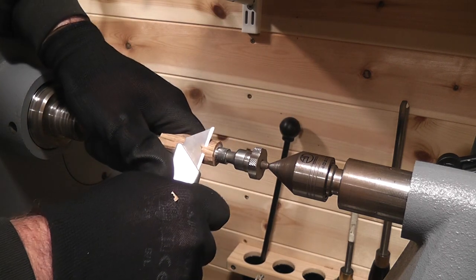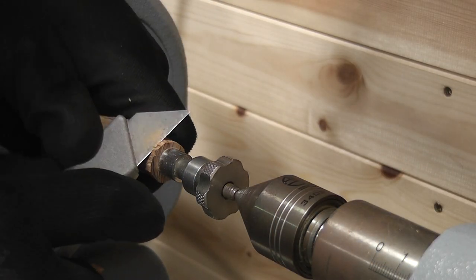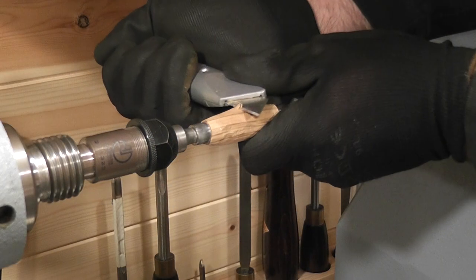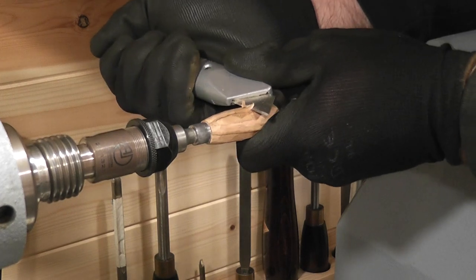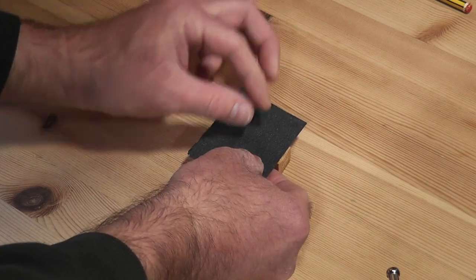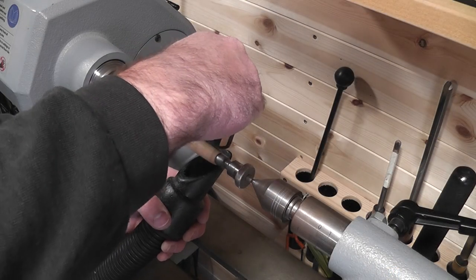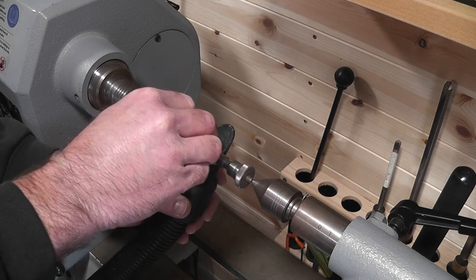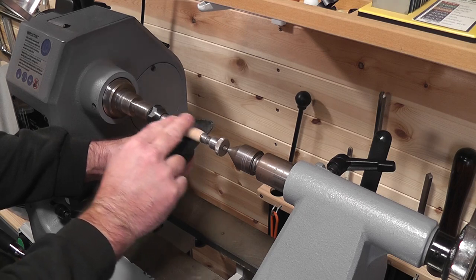I preferred to take it steady rather than risk breaking it, just to take out a few lumps. I wrapped some sandpaper around a small block of soft wood, then the rest of the blank was shaped by sandpaper in the hand. The shape I was going for was a slight bubble shape. Once I was happy with the shape, I went through various grits, sanding all the way up to 600.